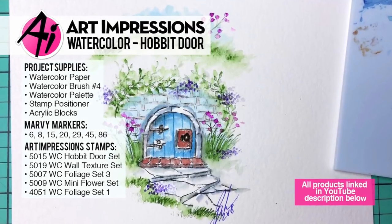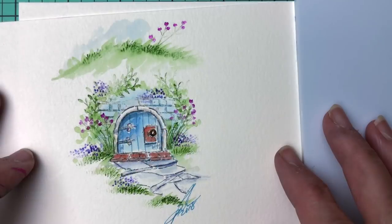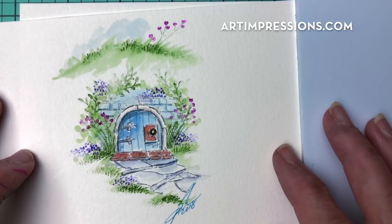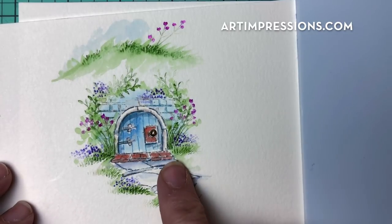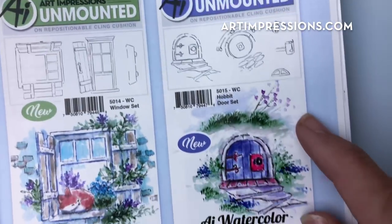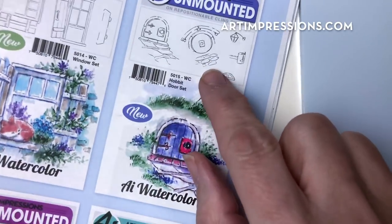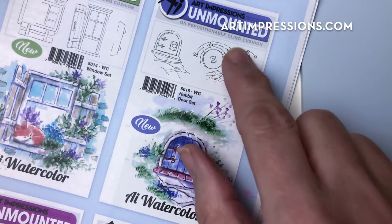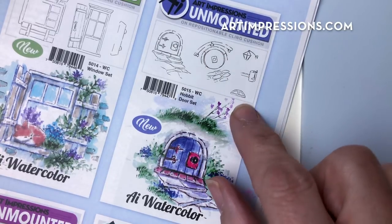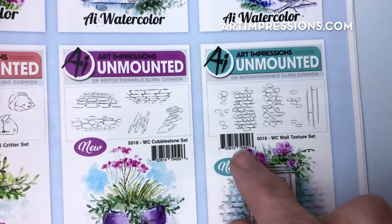Hi everyone, welcome to Watercolor Wednesday. I am Bonnie Krebs, creator of Watercolor the Art Impressions Way. This week we are doing another one of our 2018 new releases, working our way through them. This is from the Hobbit Door set. I'm going to show you how to put this together. The set comes with two hobbit doors — this circular one has a little overhang, a mailbox, and a light, so lots of things included.